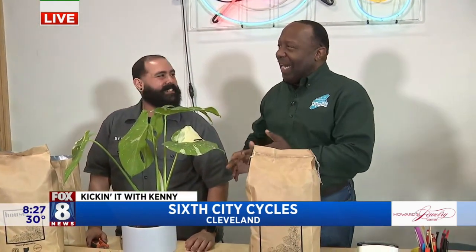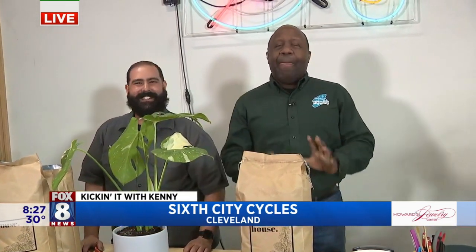The hottest thing in bicycles right now are electric bikes. And we're going to talk about those when we come back — those are the biggies. So Wayne, you might think that you pedal like this, but you go like that. Nice. I like that. Seriously.